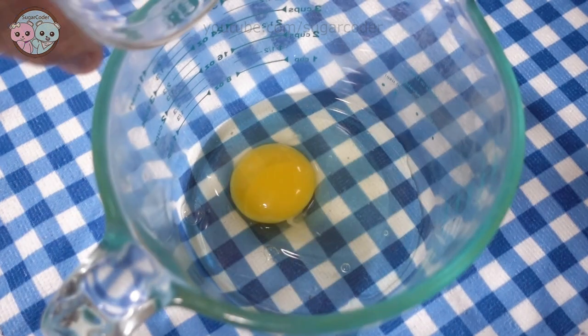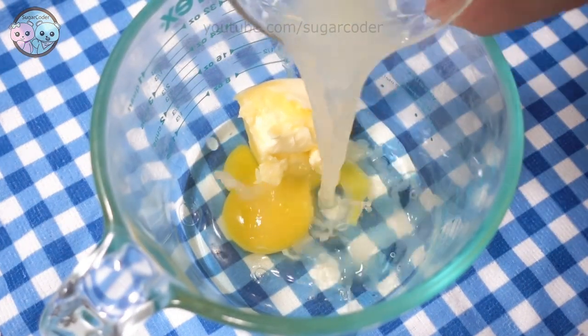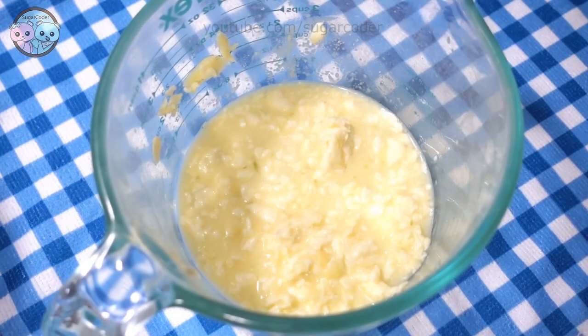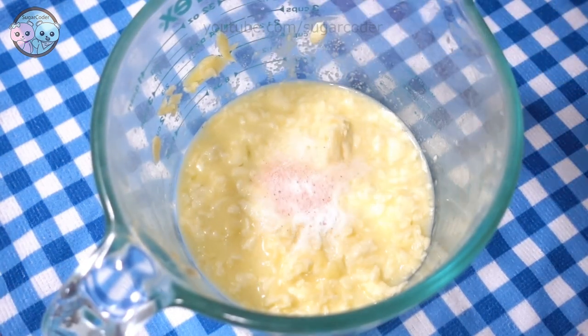So since they made real delicious french fries, I decided to make a dessert version of it — lemon sugar cookies in the shape of french fries.